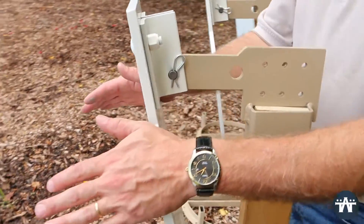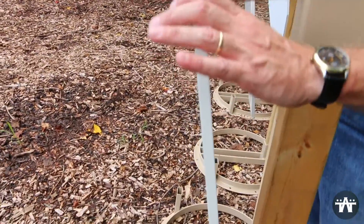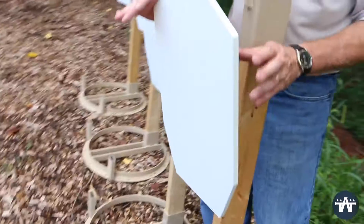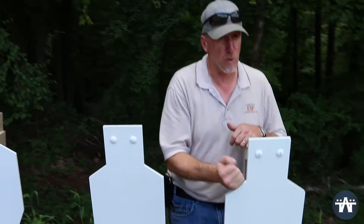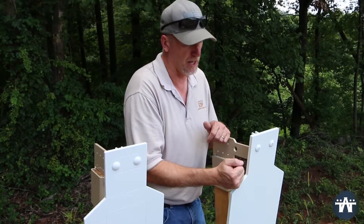We then had people that wanted to use their .338 Lapuas at 100 yards, so we designed and built the 1.5-inch 550 Magnum ADAP. This will take a .338 Lapua at 100 yards. This thing will take your carbines at 30 yards — you can abuse this target all day long.